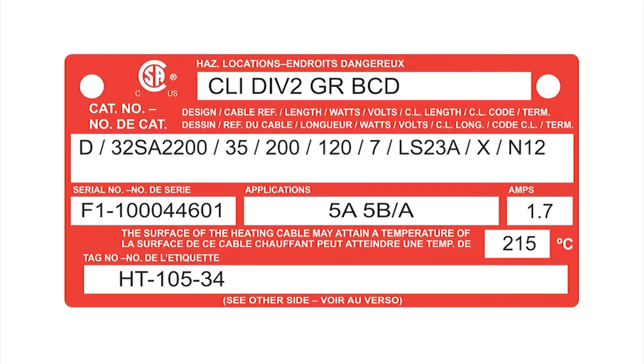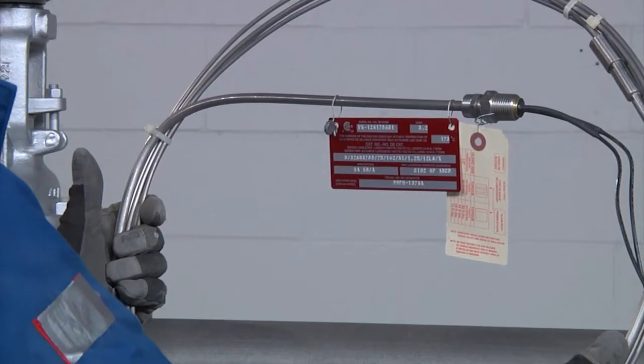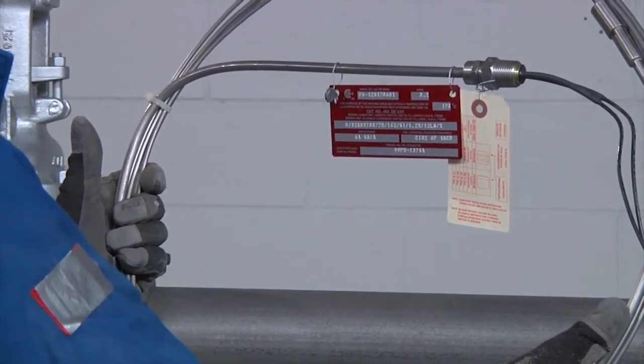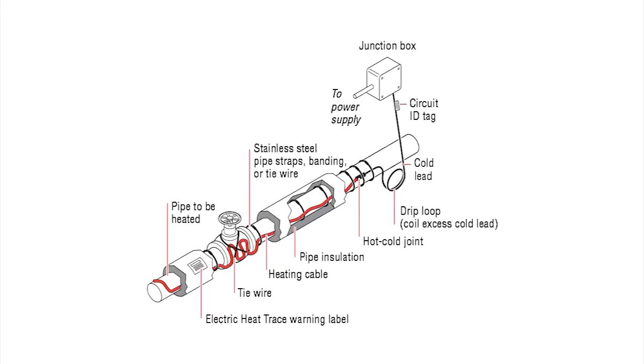Each XMI heating unit is supplied with an identification tag on which the heating cable catalog number is permanently printed. Check the tag to ensure the voltage, wattage, and heating cable length matches the design parameters. This diagram shows how a typical XMI heating unit circuit is installed on a section of pipe.